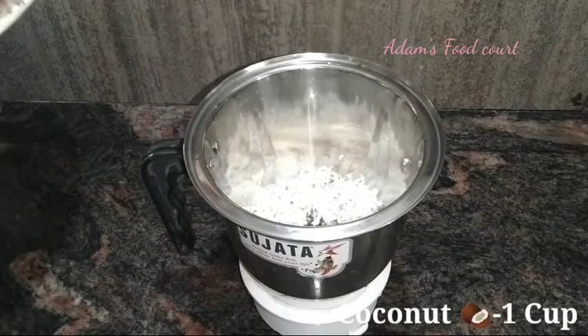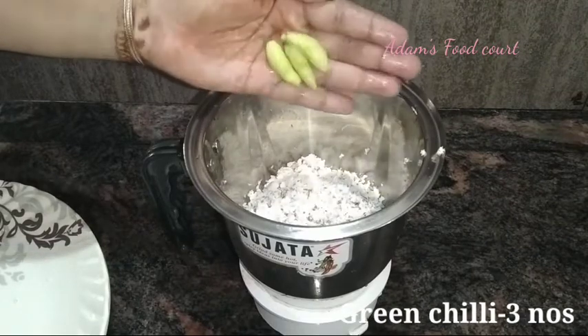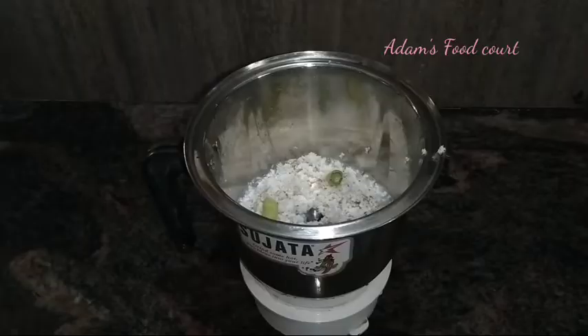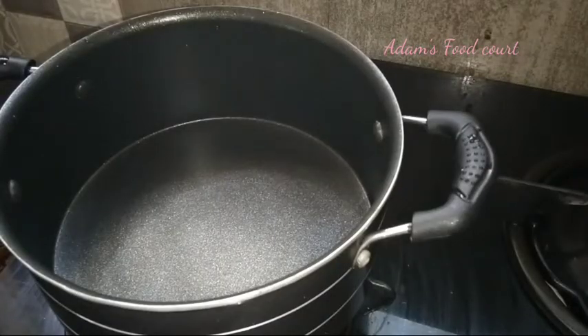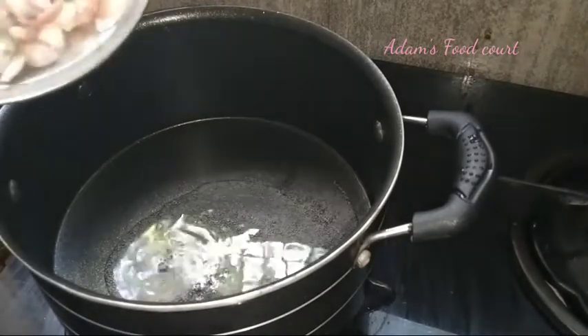I am going to mix it in a jar. We will mix it in a cup, then in a bowl, and mix it in the bowl. I will mix it in 5 minutes. We mix it in a pan. We will try half of the fish and mix it in half.